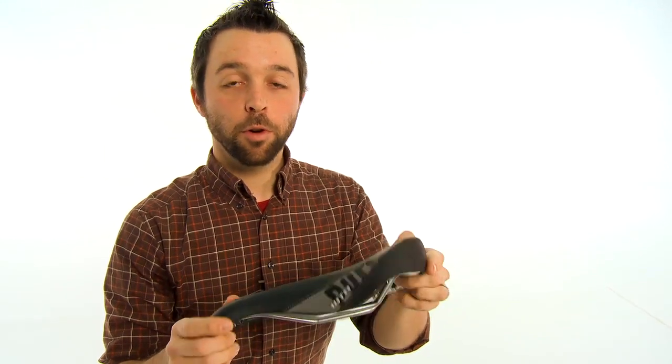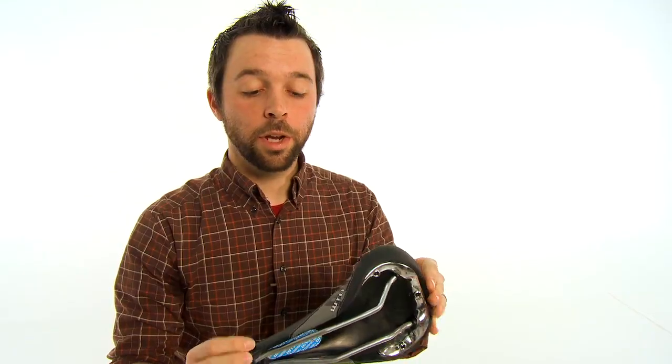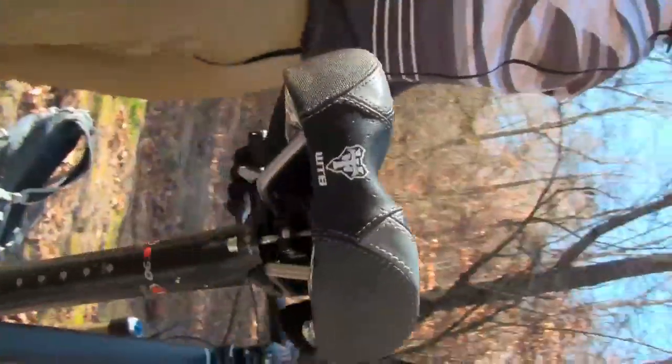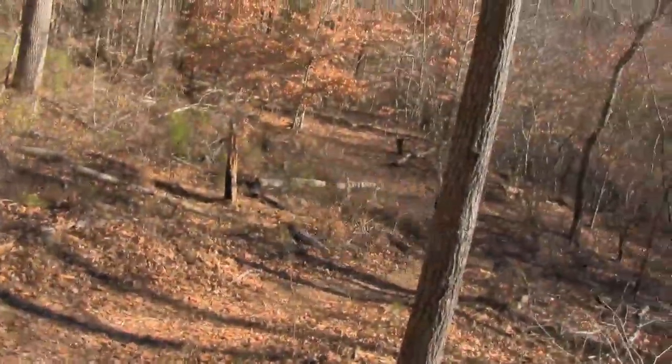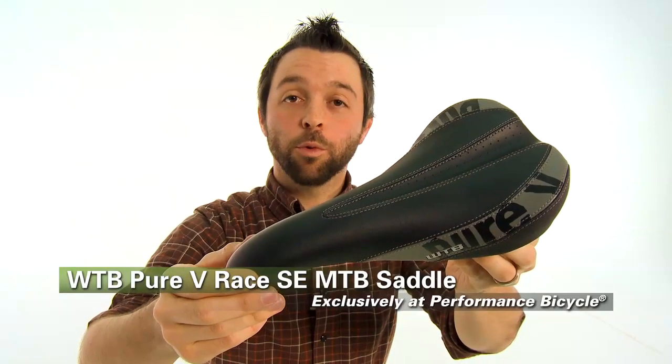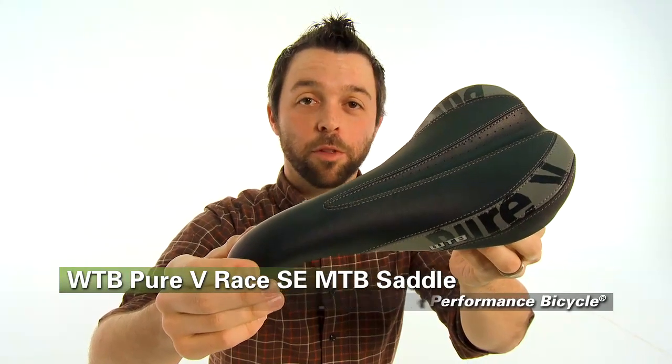The WTB Pure V SE saddle features a synthetic cover that is bound at the edges to reduce fraying, as well as chromoly rails for added durability. All of that combines to make a very value-driven saddle that will probably outlast your bike. This is the WTB Pure V Race SE MTB Saddle, available exclusively at Performance Bicycle.